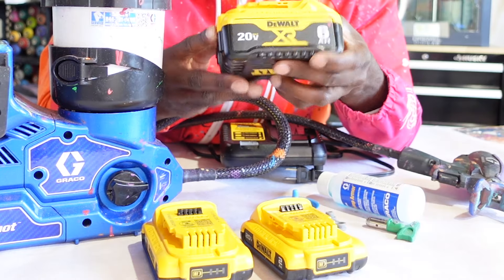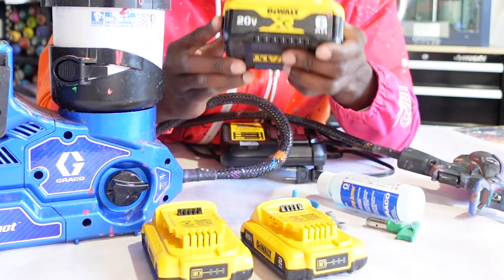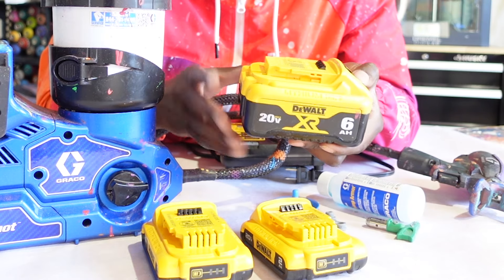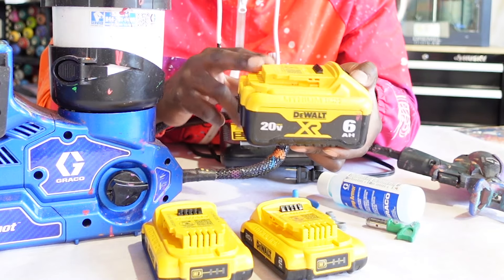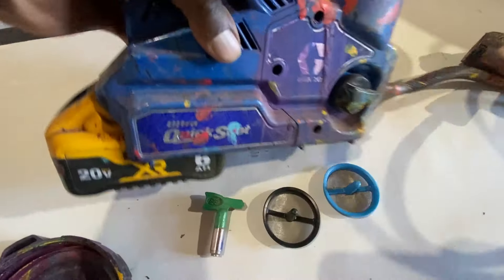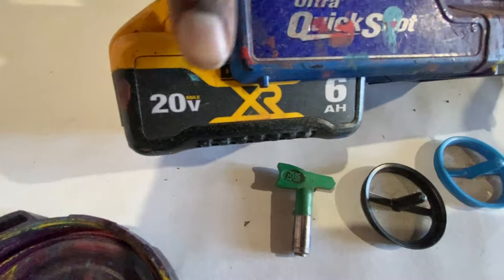The six amp hour batteries work really well and I use them on the majority of my projects. The sprayer comes with two two amp hour batteries, which are great for cleaning up at the end of a session. The six amp hour batteries get me through a lot of projects — on some I didn't even need to use the second one. The batteries last a long time; this is a very efficient machine.